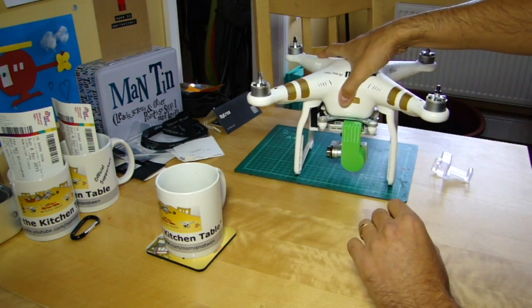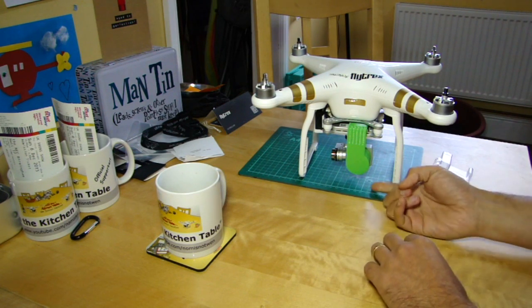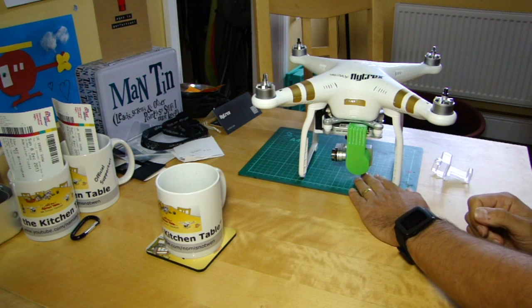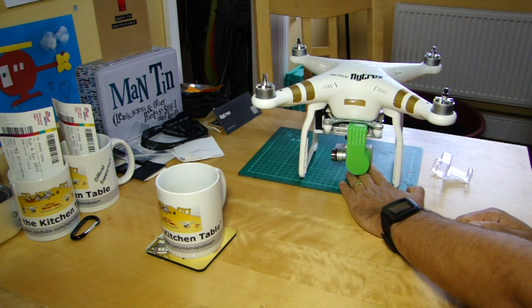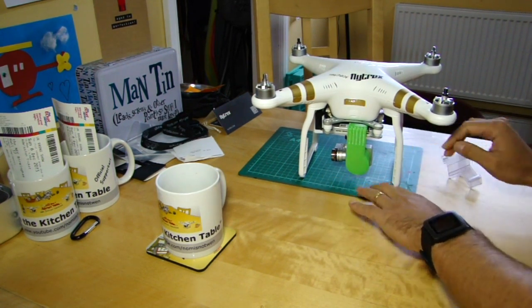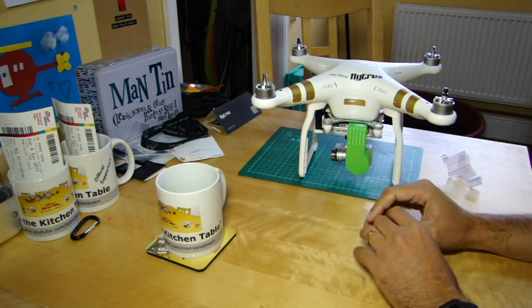If it happens on the ground at the point of takeoff or just after switching on, have a look at the surface you're putting it on. As you can see, there's not an enormous amount of clearance. Sometimes if you've got long grass — particularly if it's slightly thicker or stiffer, or there's a leaf — just touching the gimbal can be enough to trigger that warning. Flatten the grass down, put it on a board, take off from a flat hard case, or move to a different area and that should clear it.